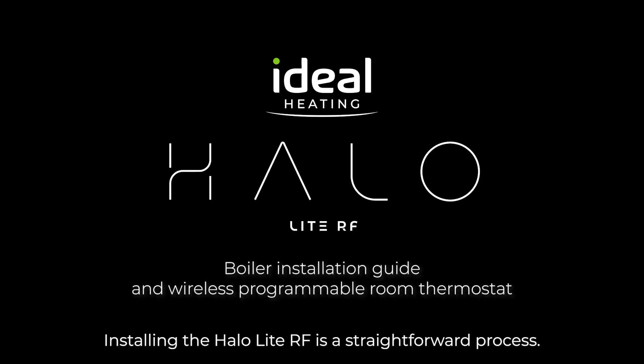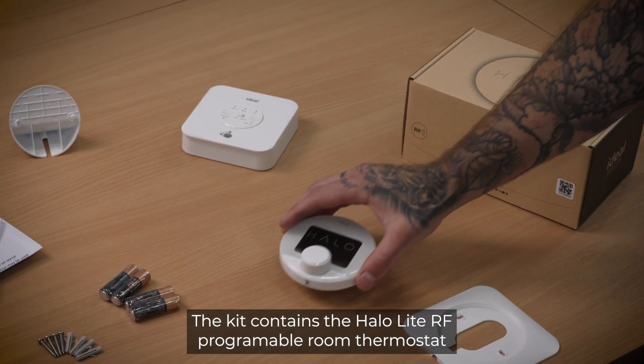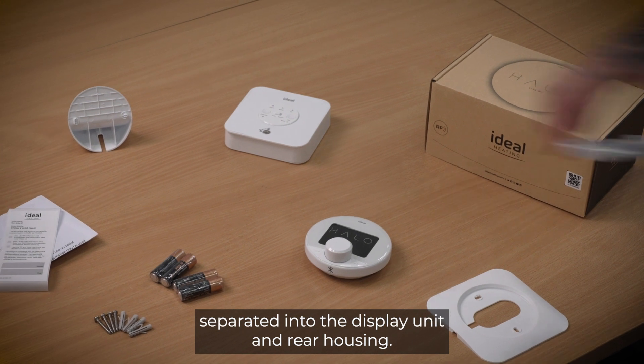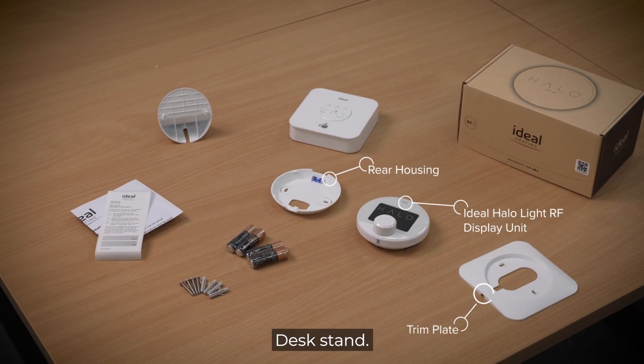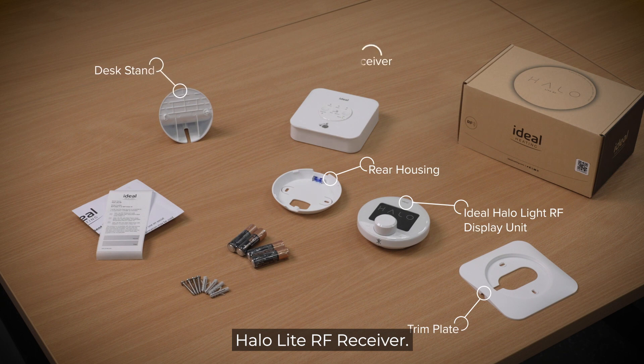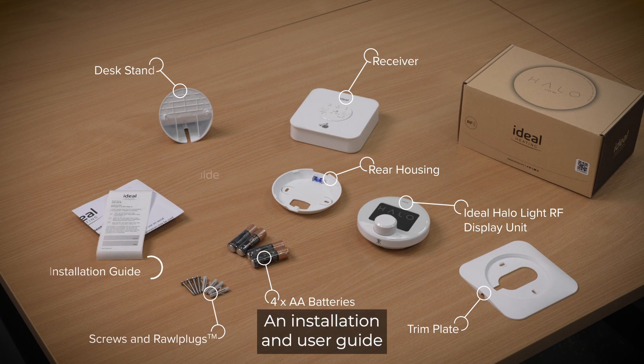Installing the HALO-Lite RF is a straightforward process. The kit contains the HALO-Lite RF programmable room thermostat, separated into the display unit and rear housing, a trim plate, desk stand, HALO-Lite RF receiver, four AA batteries, screws, roll plugs, and an installation and user guide.